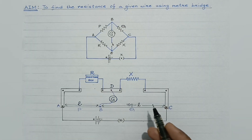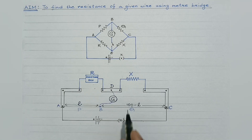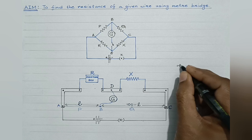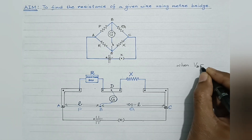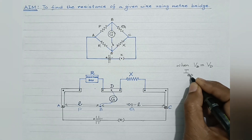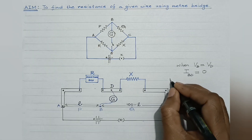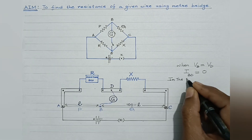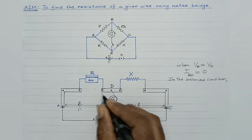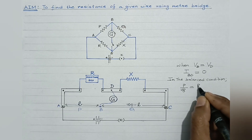While taking readings, it should be remembered that resistance R is so adjusted that there is no deflection in the galvanometer. In such a scenario, points B and D must be at the same potential. When the potential at point B becomes equal to the potential at point D, no current will pass through branch BD, so the galvanometer will show zero deflection. This is when the bridge is said to be balanced. In the balanced condition, P/Q = R/X — this is the balanced condition of a Wheatstone bridge.